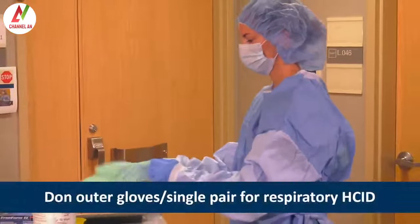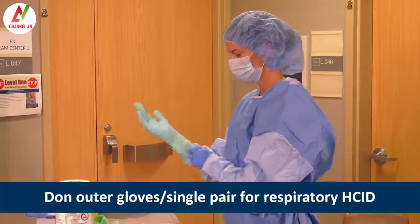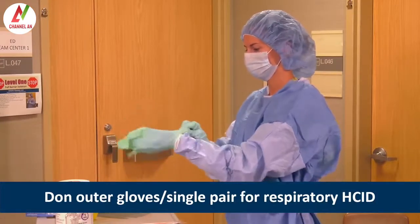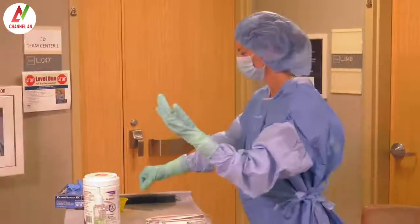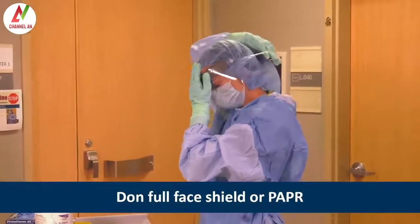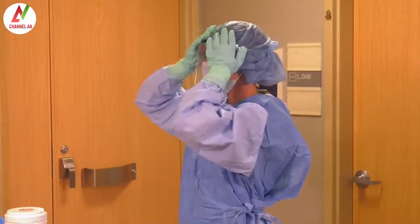She then dons the outer gloves and ensures the extended cuffs are pulled over the gown sleeves. This is where you would put on a single pair of extended cuff gloves for a respiratory HCID. Next, Heather puts on a full face shield over the hair cover and surgical mask or N95 respirator. This is where a PAPR with an integrated face shield would be donned.